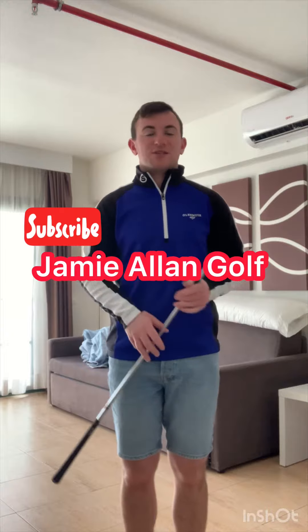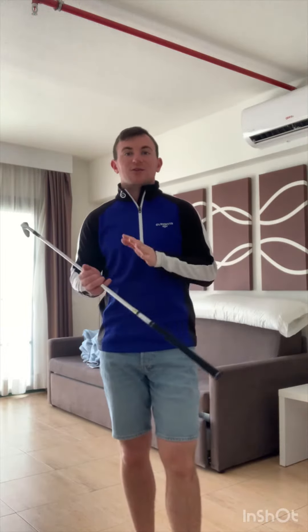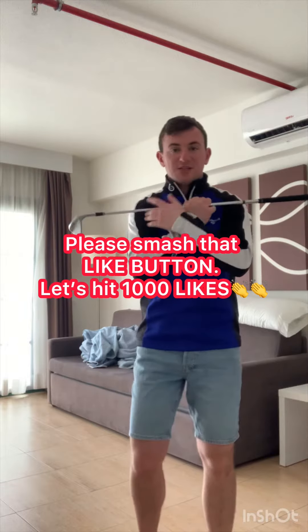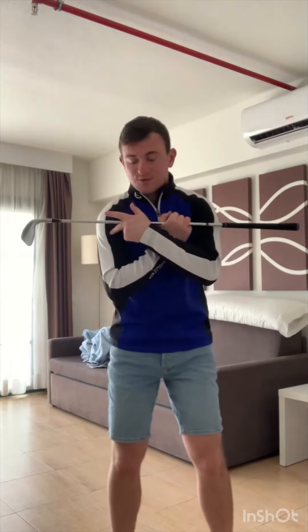If you struggle with upper body rotation in the backswing, which equates to a little bit more arm depth, this is a great drill you can implement within your practice — in the backswing and also the downswing. Place the club against your shoulders: the grip end of the club is a reference point to your left shoulder, the club head is a reference point to your right shoulder.